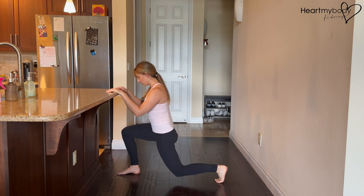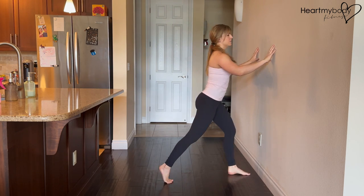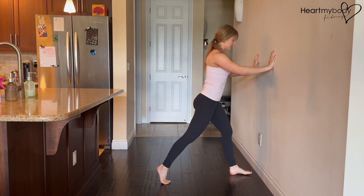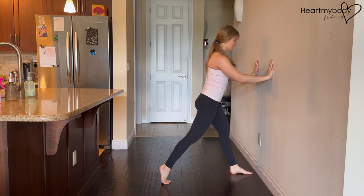Inhale down and exhale up. Holding onto a wall, it could look like this — it's just a light grip of the fingertips, not leaning into it. Inhale down and exhale up.